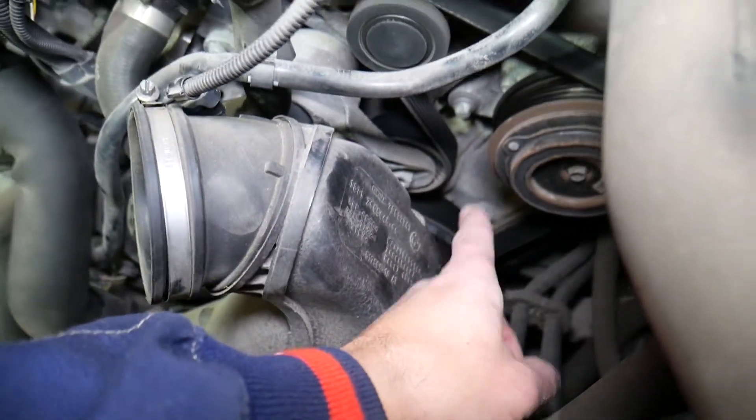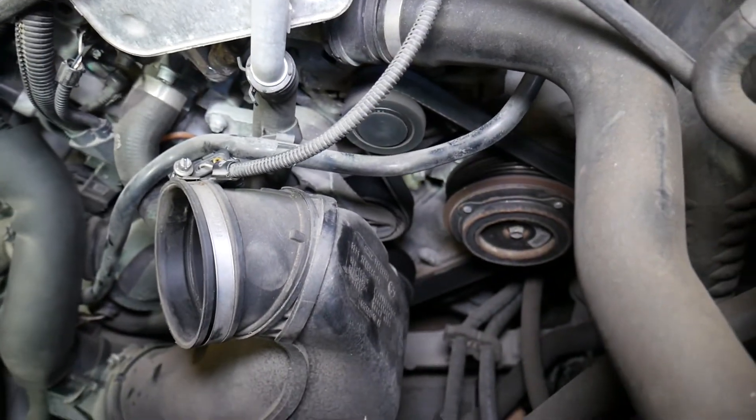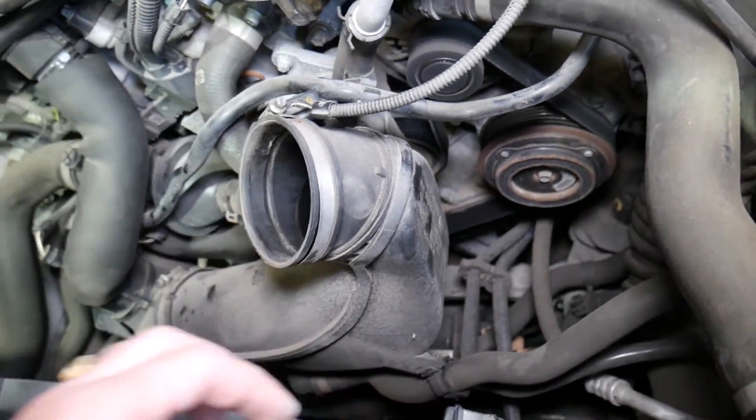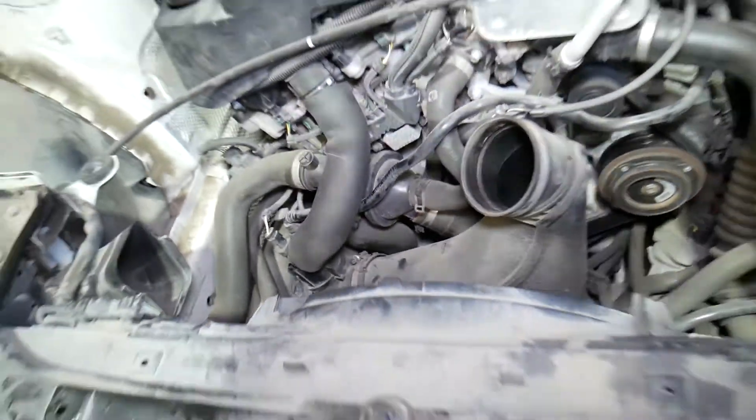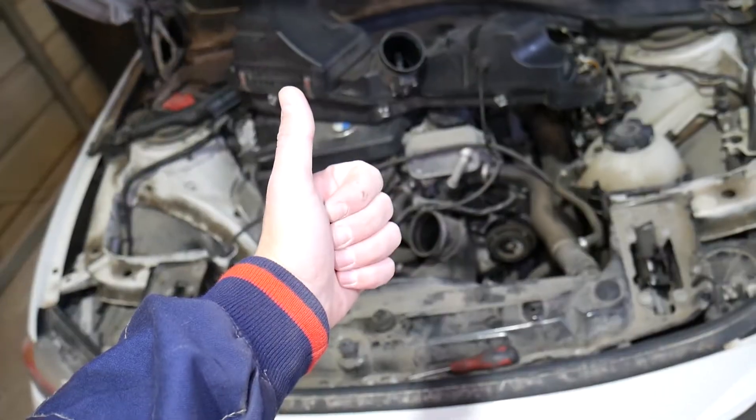On the bottom you can see the crankshaft pulley, AC pulley, and the alternator. Pretty simple design. Hopefully the video will be helpful to any of you trying to figure this out. Thank you for watching, please subscribe, and see you guys next time.